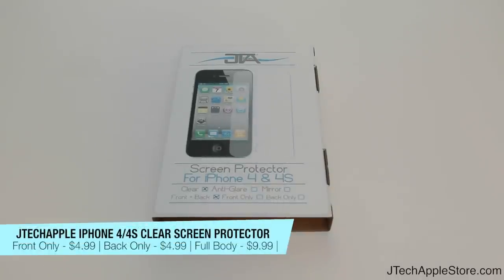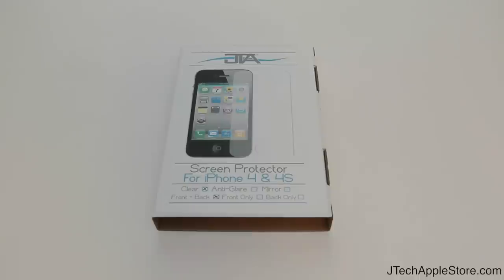Hey guys, it's Joe with JTechApple here and today I've got an overview and a scratch test of the JTechApple Store screen protector for the iPhone 4 and 4S.